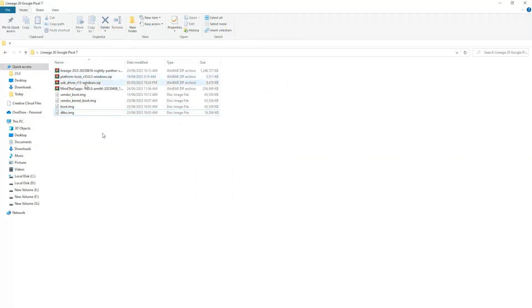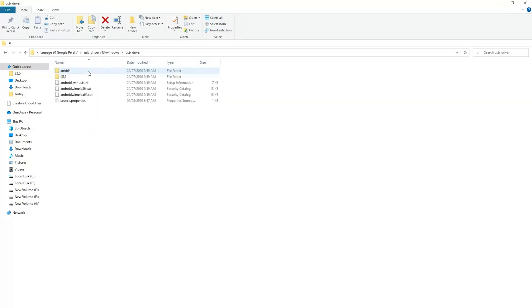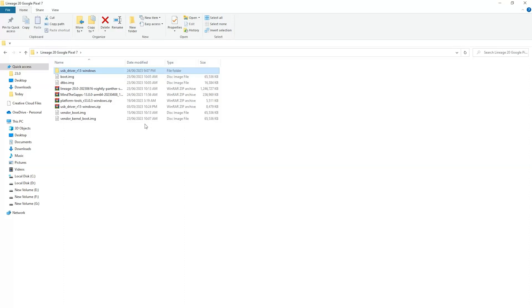Now first of all, unzip the USB driver folder to install the Google OEM USB drivers on your PC. Right-click on android_winUSB and click on Install. The operation completed successfully. Now unzip the platform tools folder.